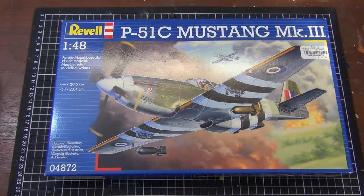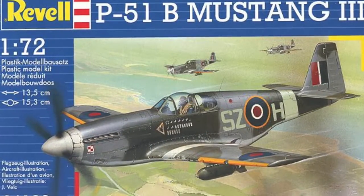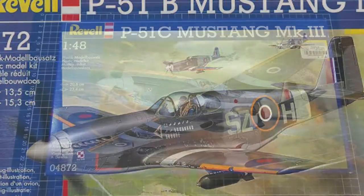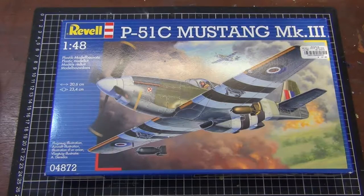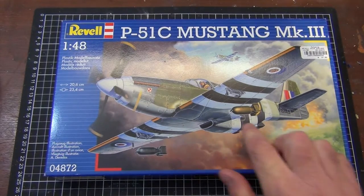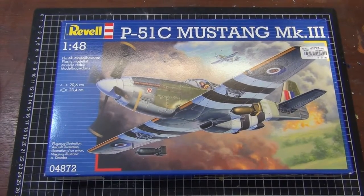Hello and welcome to VanDemons Lane Model Bench. I'm Dan and today we're going to be doing an in-box review. The subject is a Mustang. Originally I hadn't actually set out to review this particular kit — I'd done some research online and was going to try and get the Revell 1/72 scale Mustang in RAF colors, but when I went to my local model shop they didn't have it in stock.